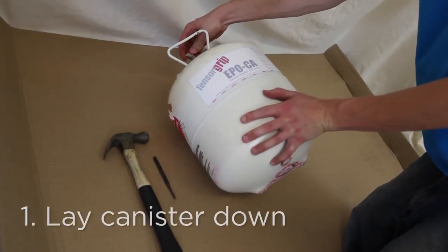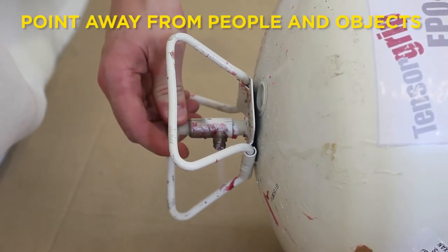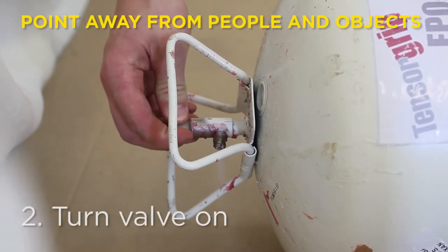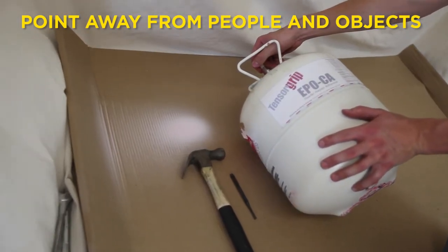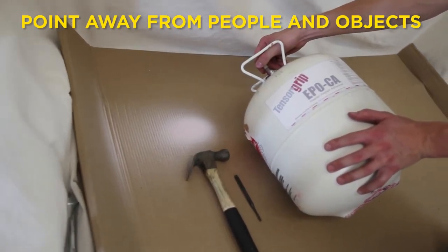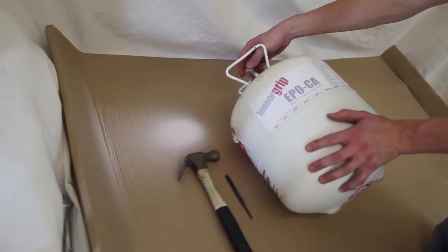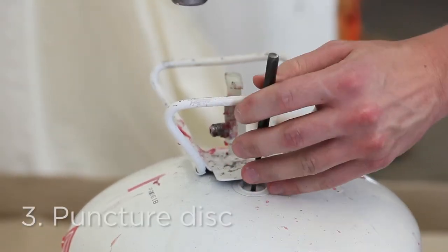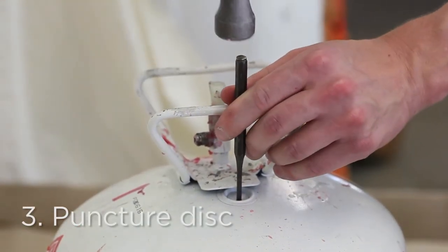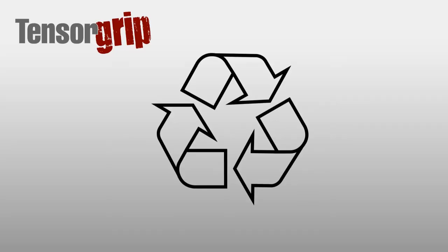Turn the canister valve off and continue spraying until the solution is drained from the hose. Lay the empty canister down with the outlet pointing away from people and objects. Turn the valve on to bleed any remaining pressure. Once the canister is depressurized, use a brass punch to puncture the disc in the top of the canister, then recycle or dispose of it.